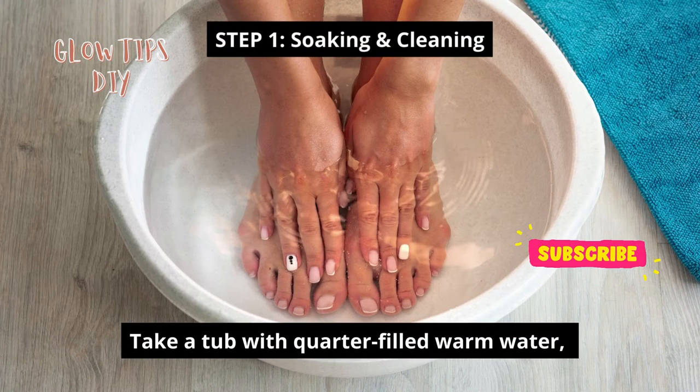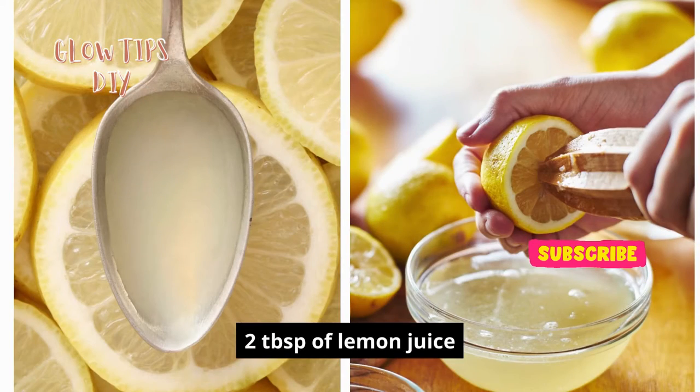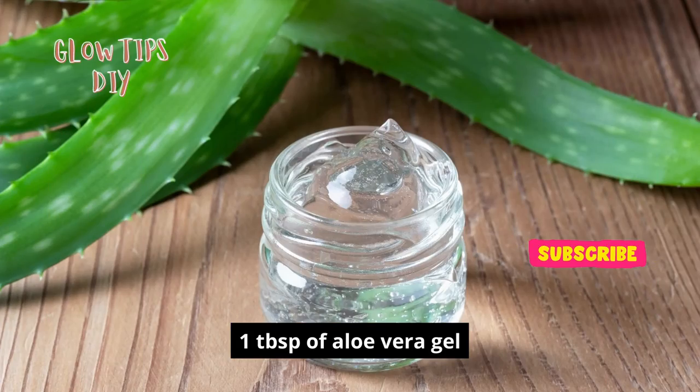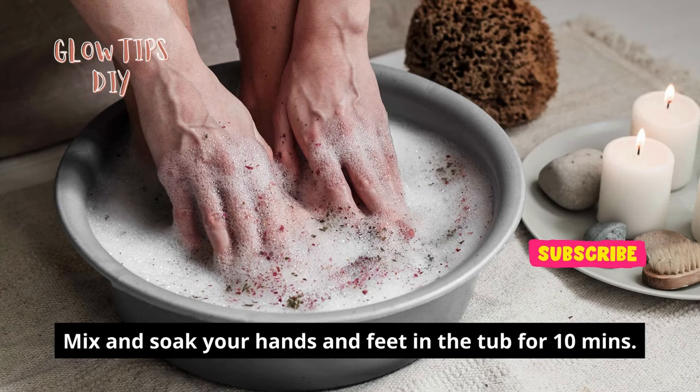Step 1: soaking and cleaning. Take a tub with quarter-filled warm water and add two tablespoons of any shower gel or shampoo, two tablespoons of lemon juice, one tablespoon of aloe vera gel, and one tablespoon of salt. Mix them and soak your hands and feet in the tub for 10 minutes.